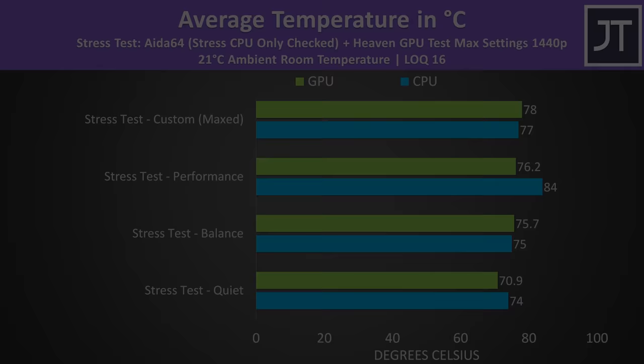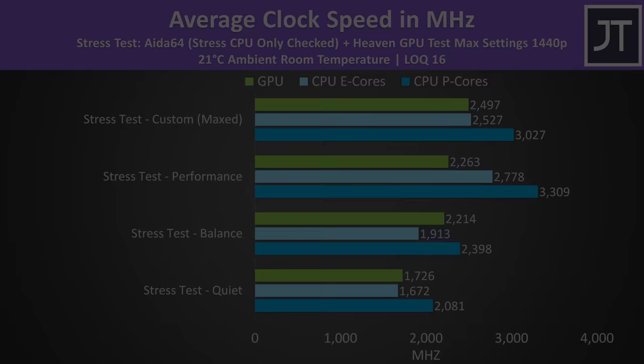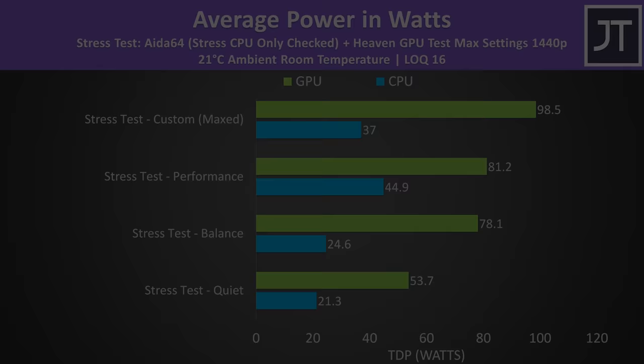I've also tested the bigger Locke 16, without the cooling pad or lid closed. The results were much the same as the smaller 15, except for some reason performance mode was giving more power to the CPU and less to the GPU. Things weren't too different in custom mode though.